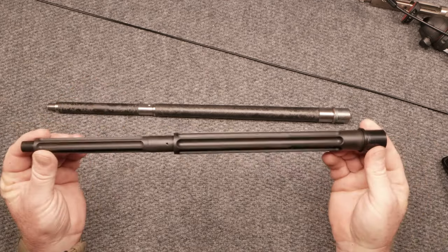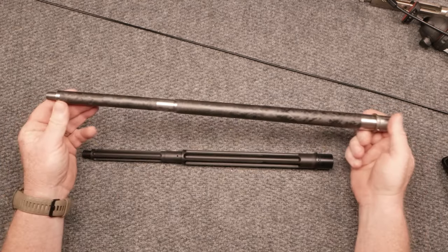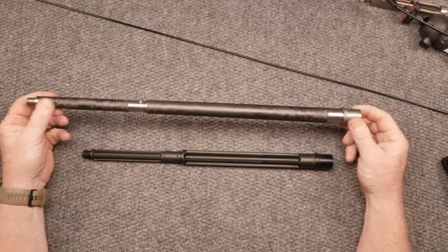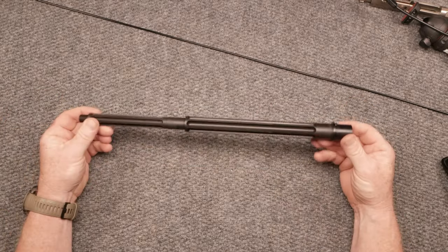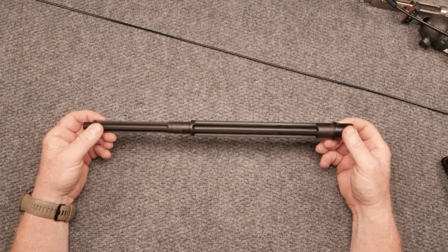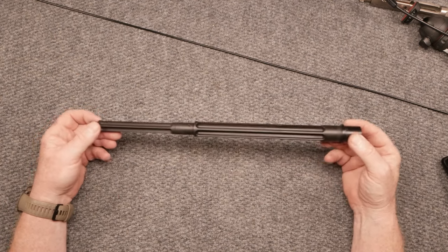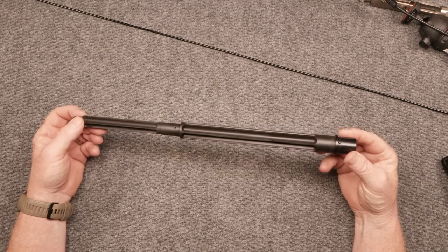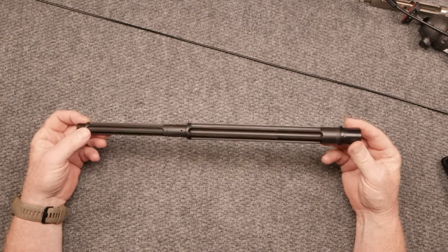We'll see if it's worth it because the Proof Research barrel is about $900 right here. Now, this is a 20-inch barrel, one in seven twist. This particular barrel is a one in eight — my favorite twist rate. I have found that one in eight works really, really well with 62 grain, 75 grain, and 77 grain.